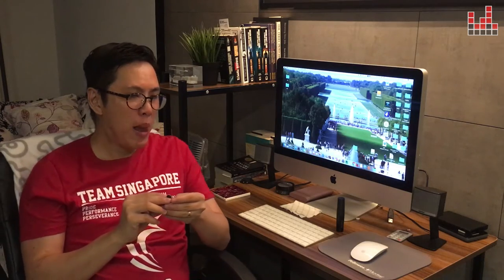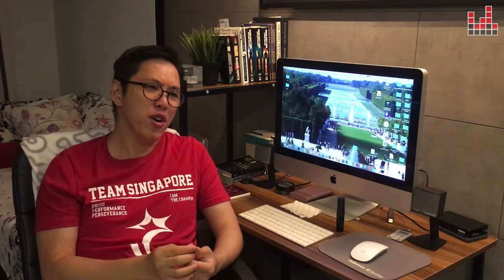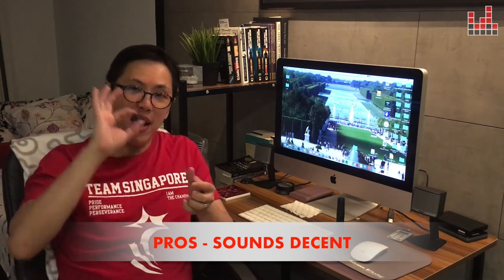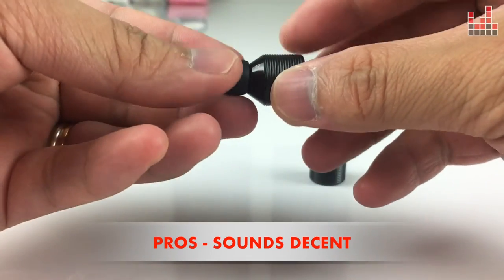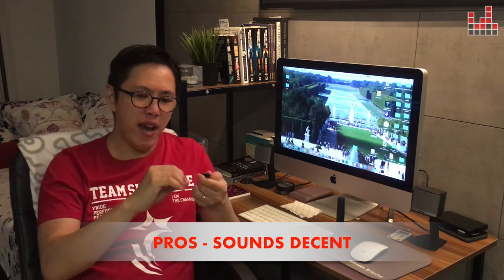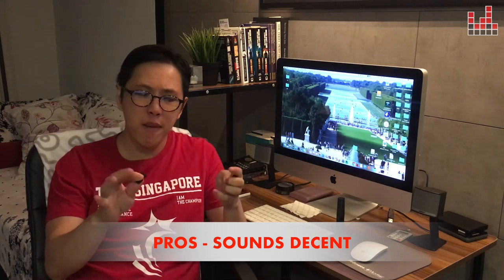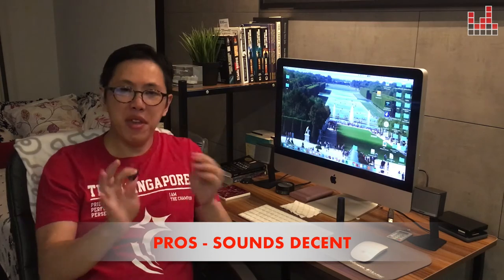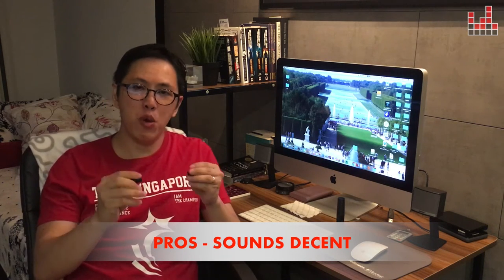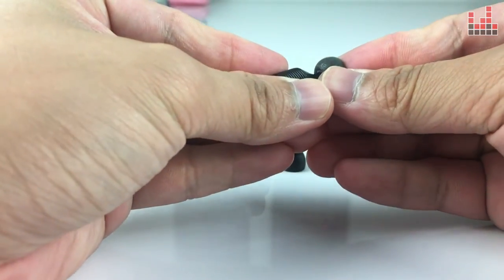Not even once did they ever fall out of my ears — that is great. Now, if you've been reading online about the sound quality, you might think the Earin M1s sound like crap. I'm going on record to say they actually sound really good for their price point and size. With all the tech crammed into these little earbuds, they sound pretty decent — very balanced mids, bass, and treble, assuming they're fitted properly. Are they audiophile quality? Definitely not. They sound clear enough, but not audiophile-clear.